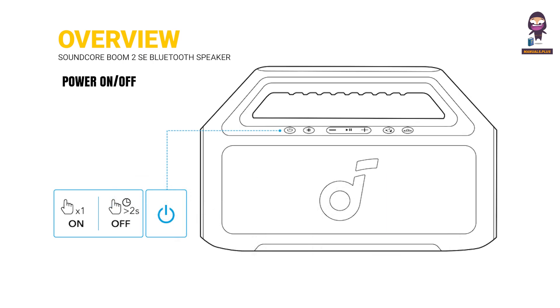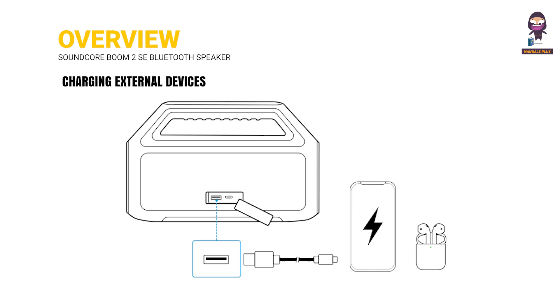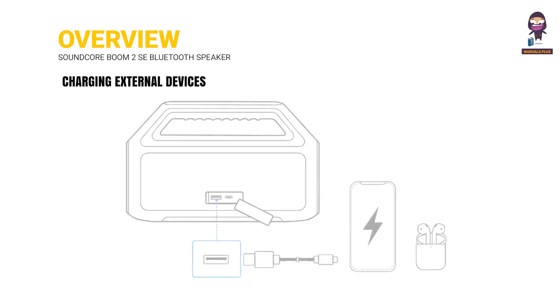This guide covers how to power the speaker on and off, how to charge the speaker, how to charge external devices using the speaker, and the full specifications of the Soundcore Boom 2 SE.